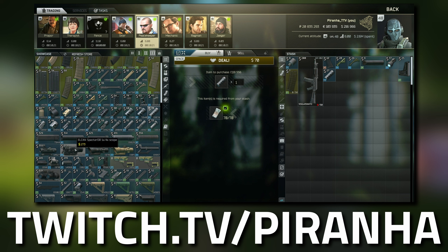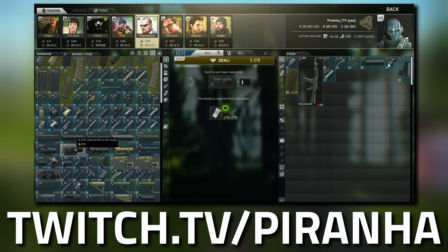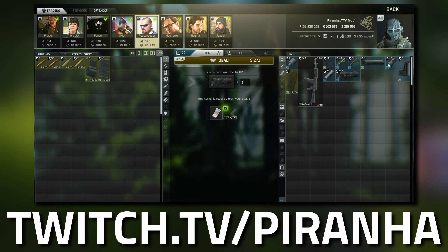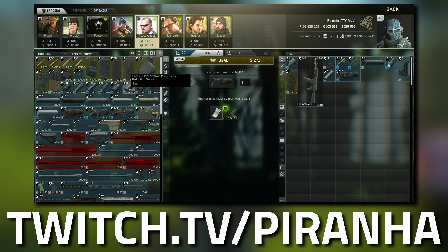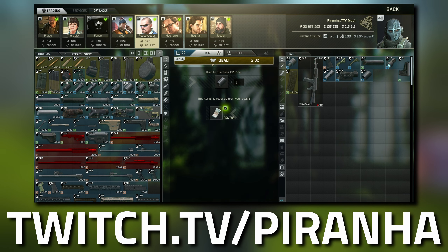While we're here we might as well grab the ELCAN Spectre, and then head over to tier 4 - this is where we grab the Ferfrans CRD Concussion Reduction Device.